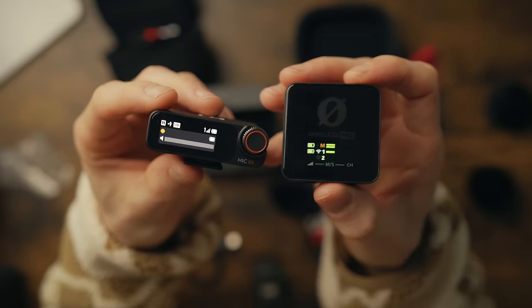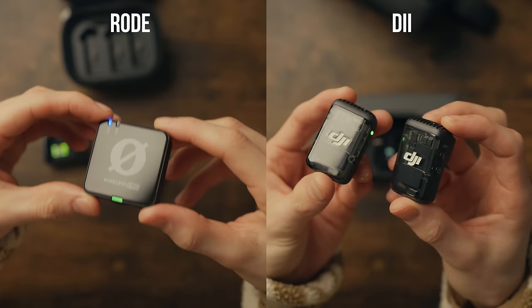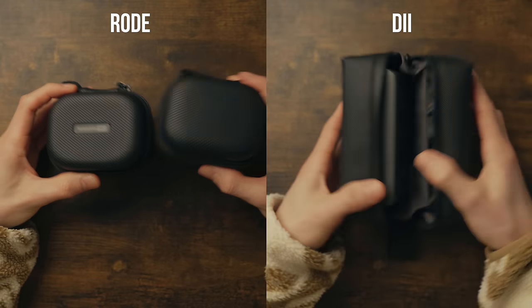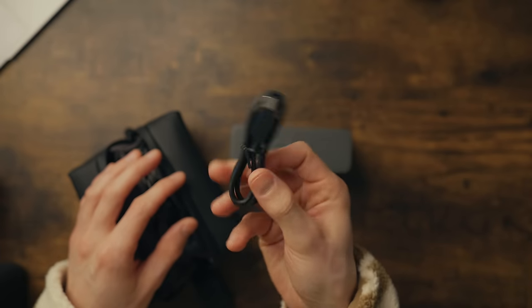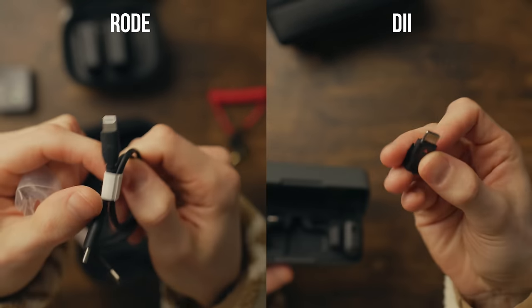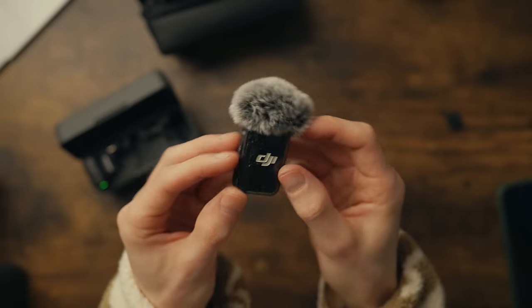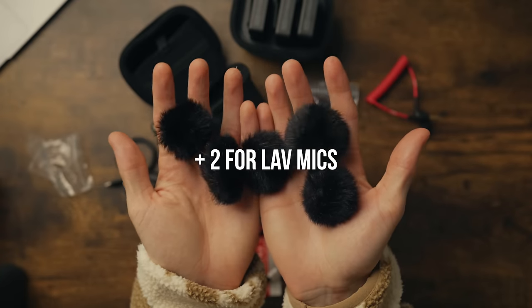Obviously if you buy the full versions, both kits come with the receiver, two transmitters which are the actual microphones themselves, a charging case and an accessory case, two magnets, an audio cable, a USB-C charging cable, and a mobile phone lightning adapter or USB-C cable. With the DJI microphones you get two fluffy windshields, and with the Rode you actually get three — there's a spare in case one blows away.